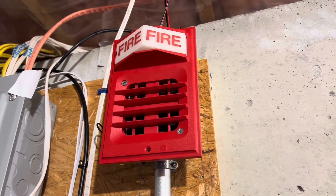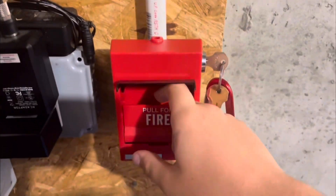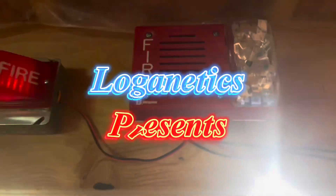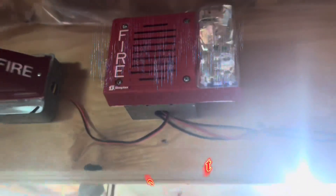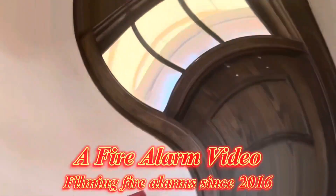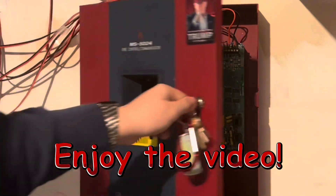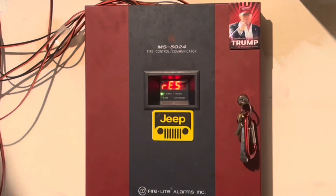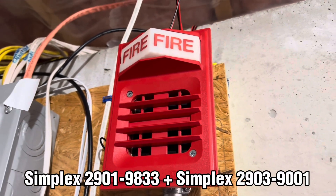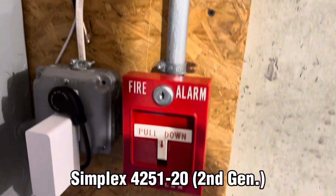Hey everyone, Loganetics here and this is system test 54, requested by Anthony. Starting over here, we have the Simplex 2901-9833 behind the Simplex 2903-9001 light plate, and we have the Simplex 425120.